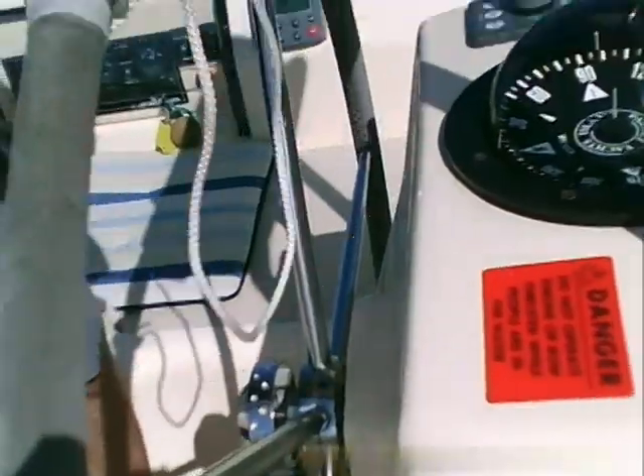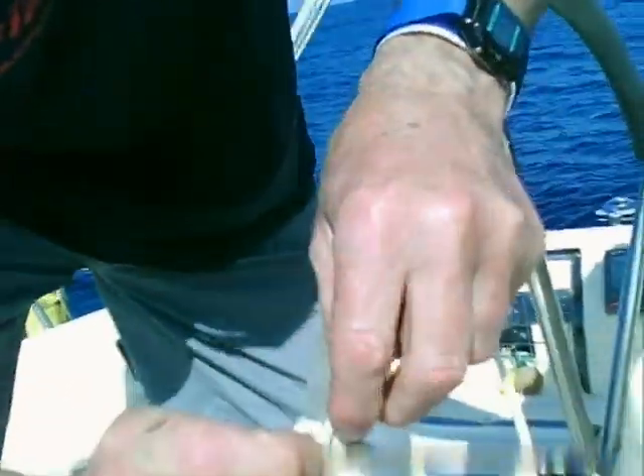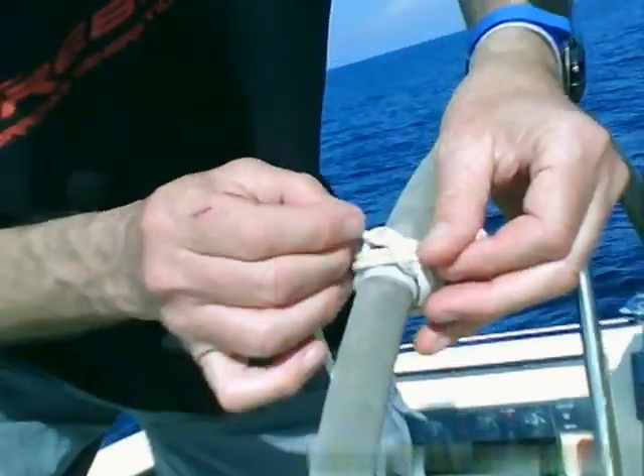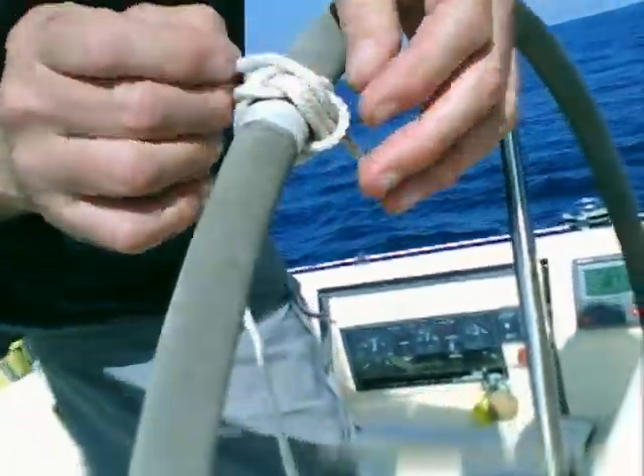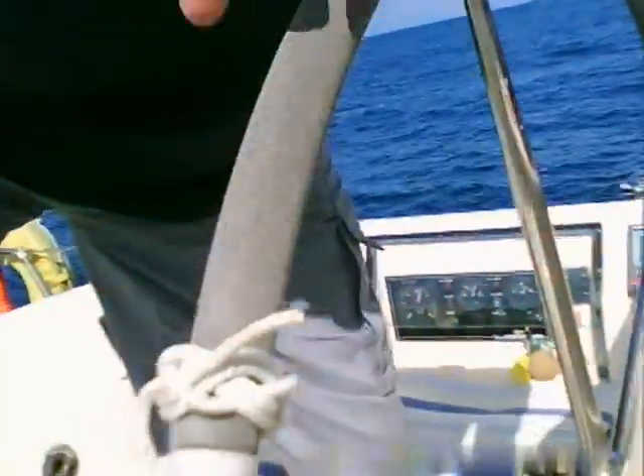I recommend children don't do this at home unless your daddy is saying it's okay for you to do it. But as you can see we're gradually building up - cocking up here because I've got three there. I think I've gone off here a little; I think we're just cut at that point.